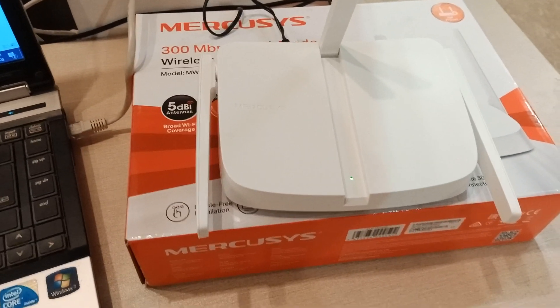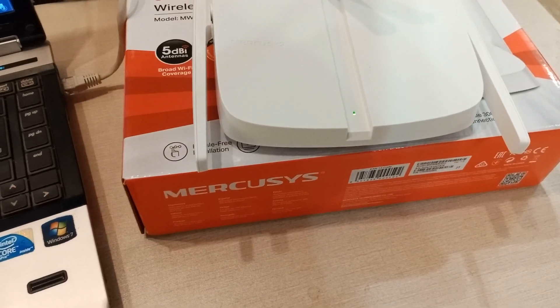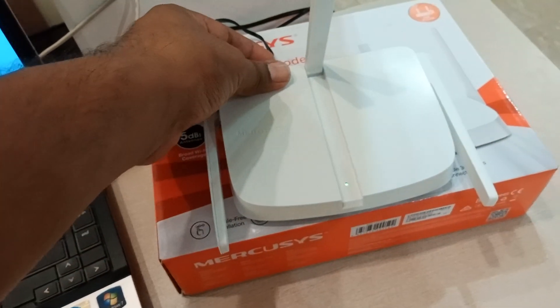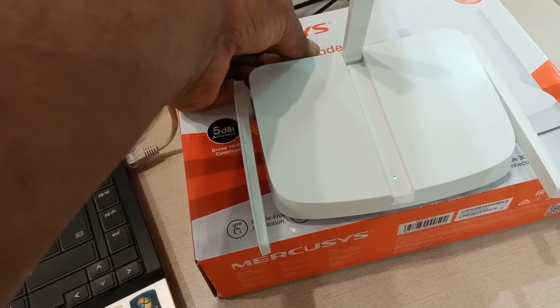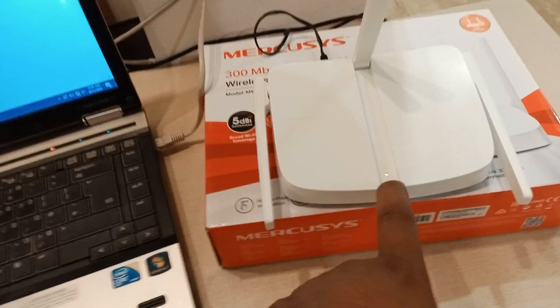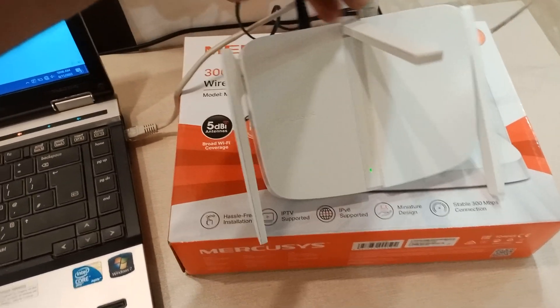Hello everyone. In today's video I will tell you how to set up your Mercusis device as a router. The first step is always to connect power to your device — plug in power on the slot. This indication shows that the device is powered up.